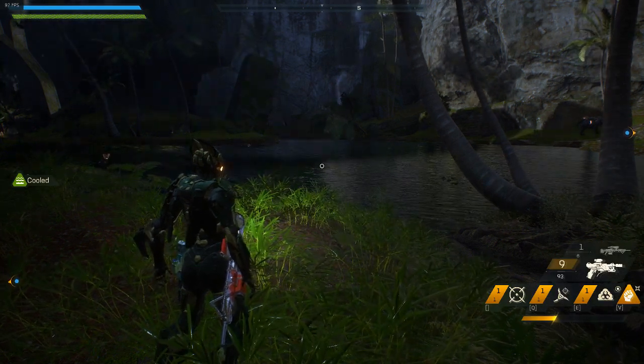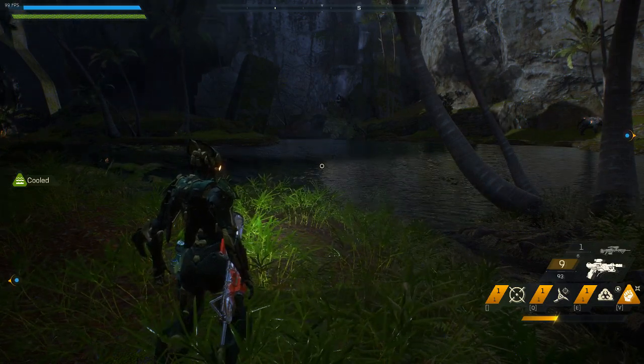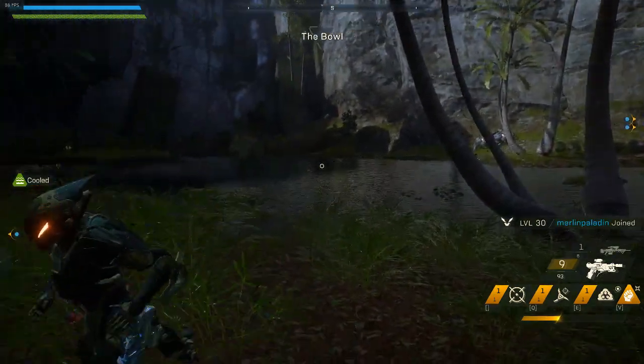Alright guys, this is just a quick video on how to interceptor skate. It's a fast movement technique with your interceptor and I'm going to try and explain it as best as possible.